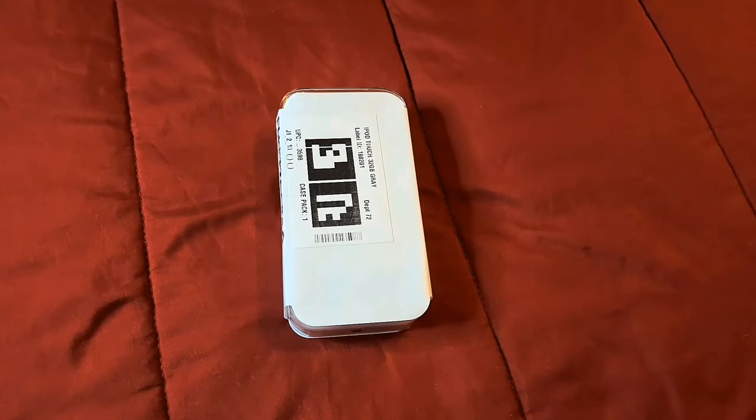They have a bunch of other colors you can choose from, and they have two other storage options: 128 gigabytes of storage and 256 gigabytes of storage. I picked this version up from Walmart.